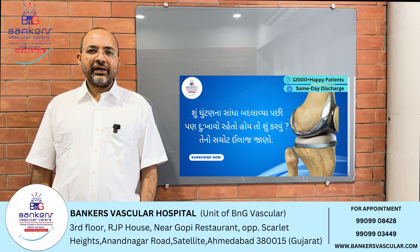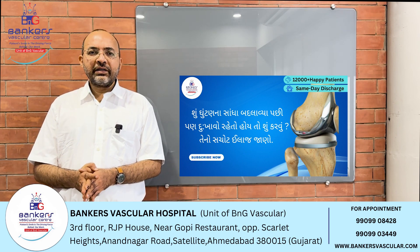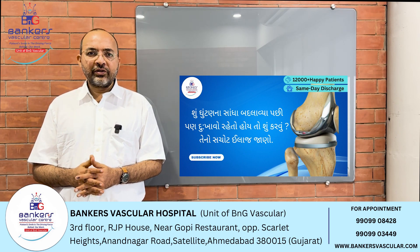Hello everyone, I am Dr. Mohal Banker from Banker's Vasco Hospital. I am an interventional radiologist. Today, we are going to talk about the operation of the total knee replacement.